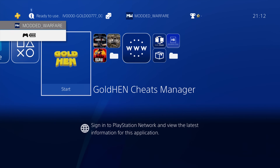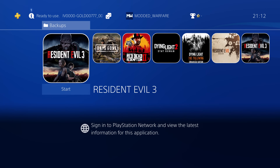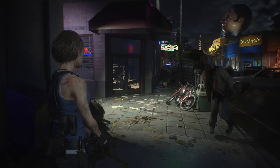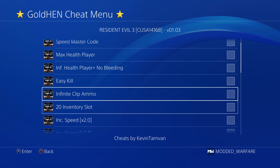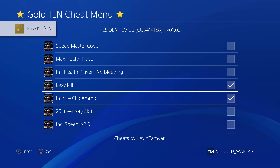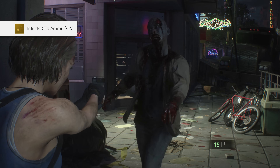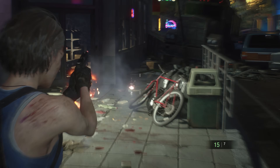We'll close out of the cheat manager and go back into Resident Evil 3 now that we've run the update command to see if the cheats are there. Back in the game, holding down the share button — this time we have the actual cheat menu. Quickly turning on Easy Kill and Infinite Ammo Clip, pressing circle to get back into the game, and we've got one-hit kill and infinite ammo working.